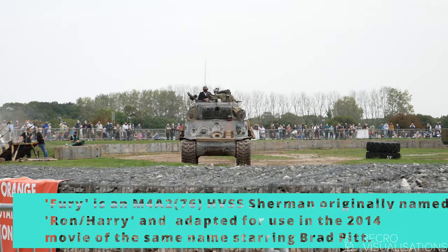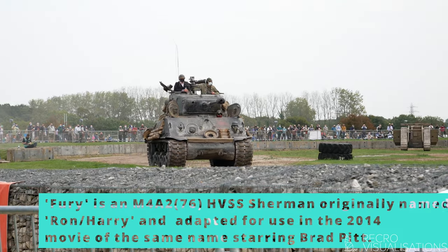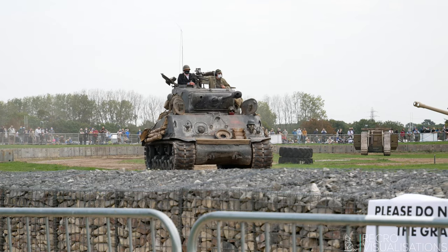The British used it. The M4 Sherman tank is the tank they wanted to use to go to war with, and this is an example of an M4 Sherman.